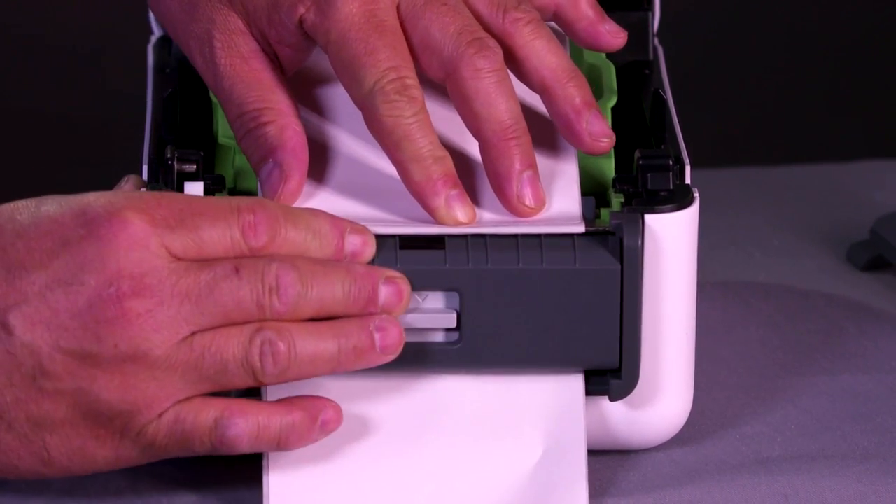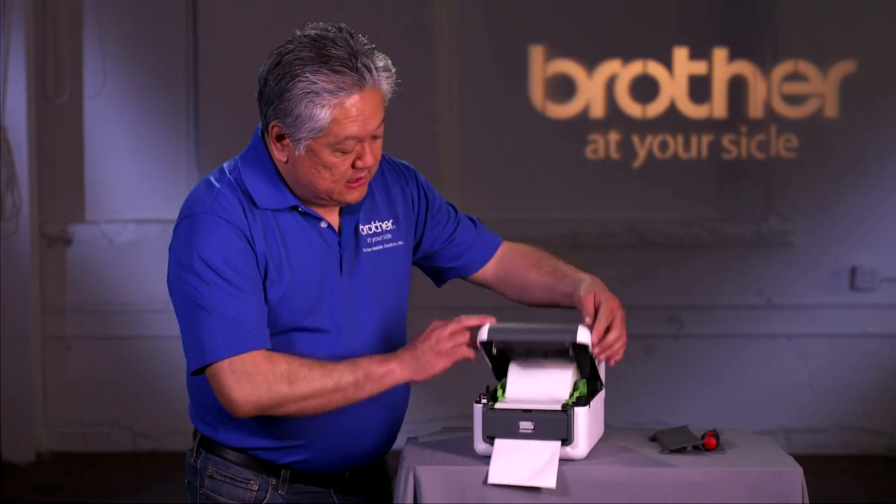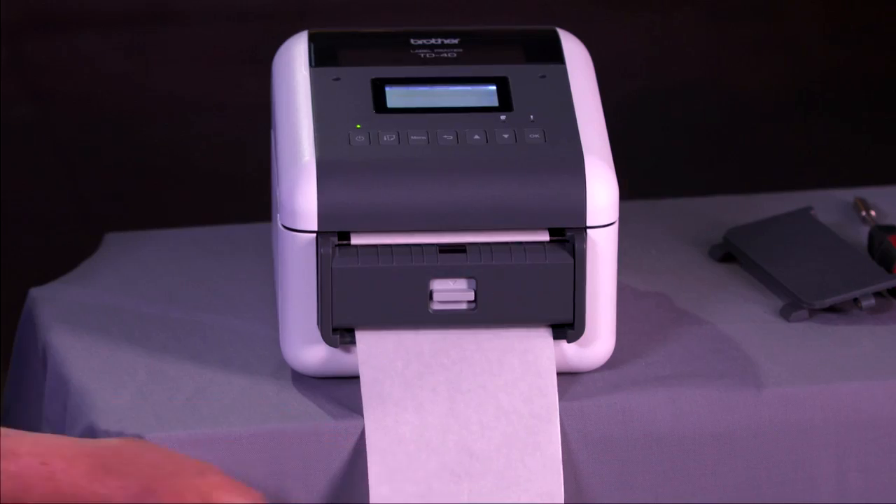Hold it in place, close the peeler door, drop the media and the media guides, close the lid, and start a job.